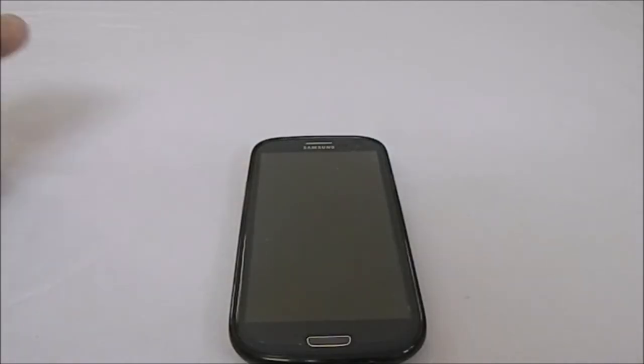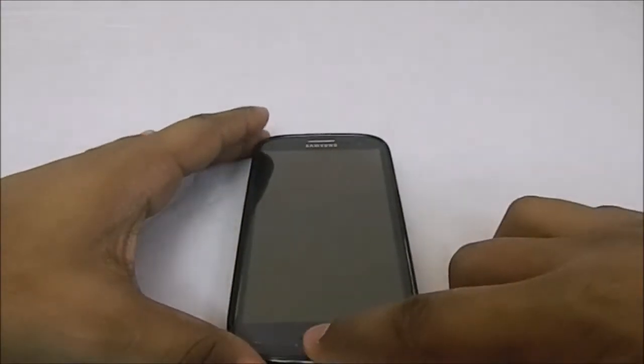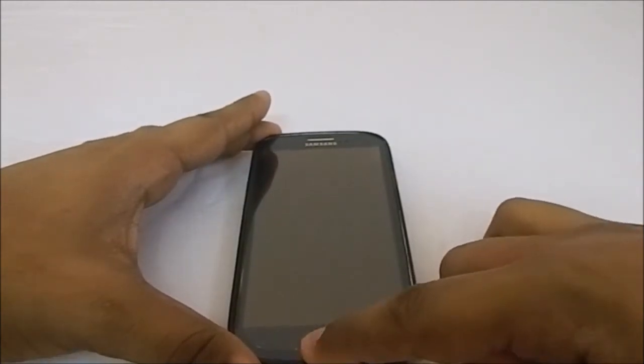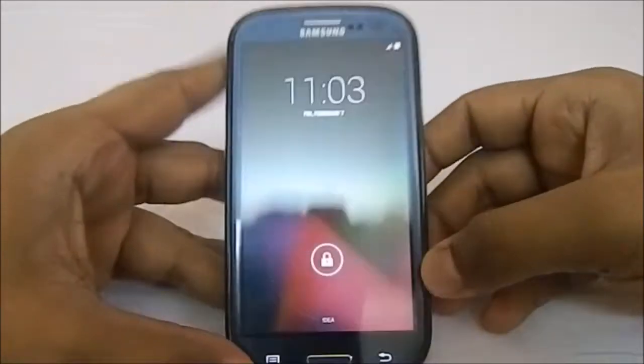Hey guys, it's QGLA again with another ROM review. This time I've got Veneer ROM for Galaxy S3. This ROM is not well published, not well received — a lot of people don't even know about it. A user on Twitter and YouTube comments swayed me towards this one, and this is a really good ROM. I'm not sure why there isn't a thread in the Galaxy S3 forums, but there should be.